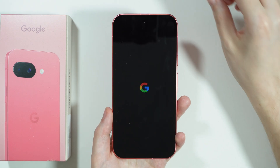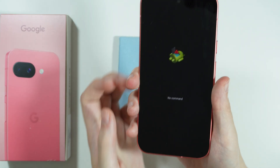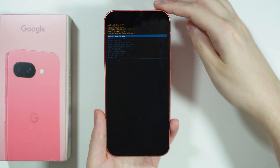The phone will quickly restart and soon we should see the Android logo. There we go. Here we need to press and hold the power button and then press volume up, and now we can release the power button as well.